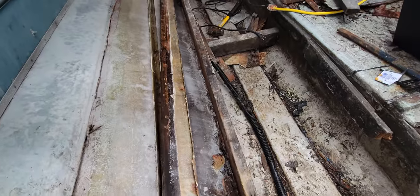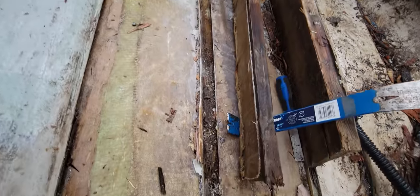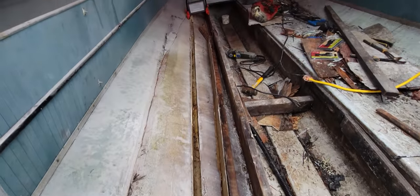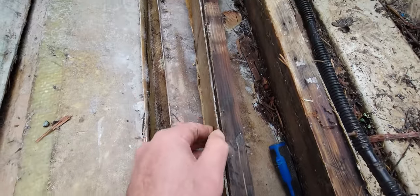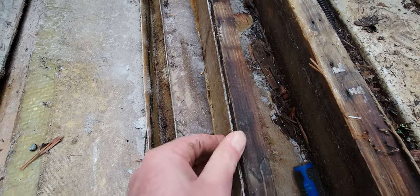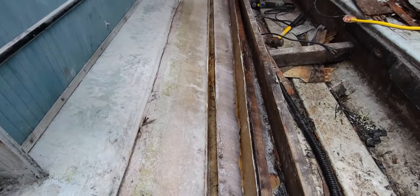Removed it nice and easy — there's a line all the way up. Material looks good, it's not rotten, it's still hard. It is a bit wet, but this would have lasted many more years, that's for sure.